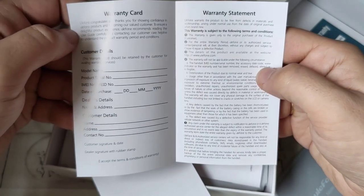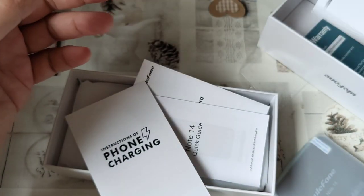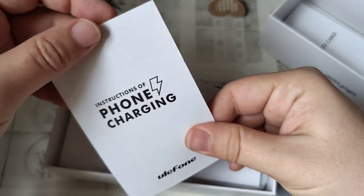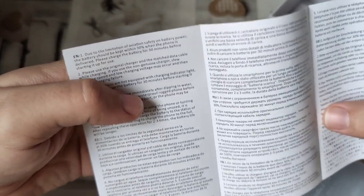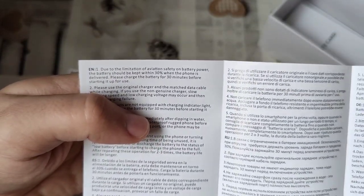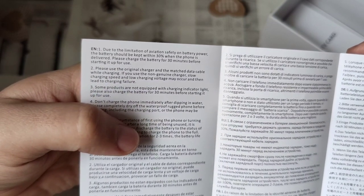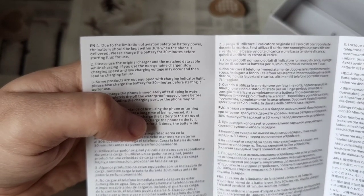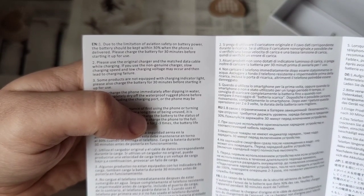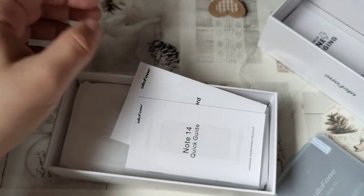Warranty card for what? The dealer's signature with rubber stamp — I mean, I bought this online. Instructions of phone charging. Let's hope I don't die while doing that. Due to the limitation of aviation safety on battery power, the battery should be kept within 30% when the phone is delivered. Please charge the battery for 30 minutes before starting it up for use. I will not do that, and I will hope that it will not blow up in my face.